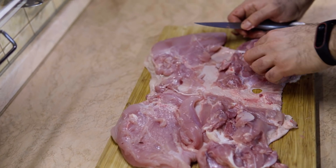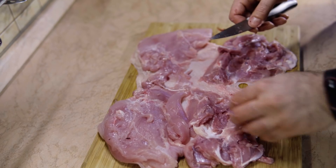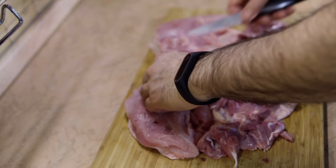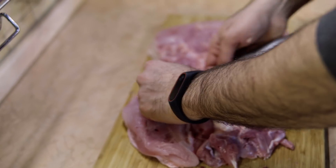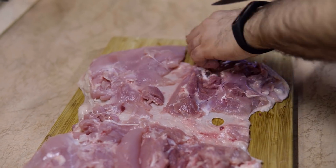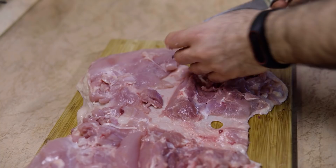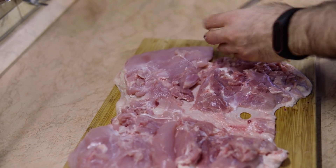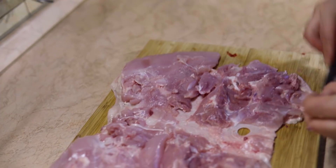Now all that's left is to check if there's any extra leftover bones in your chicken — you need to take them off, including parts from the joints. To roll this chicken into a chicken roulette, you need to fill in the parts that don't have meat in them.